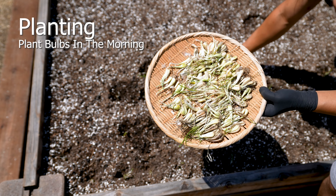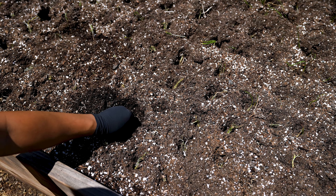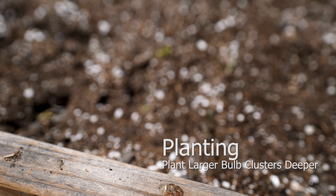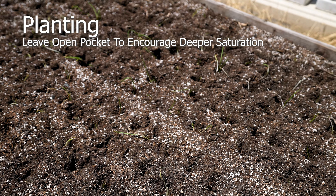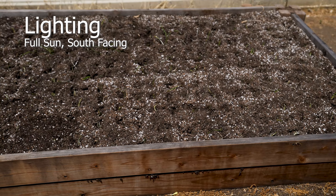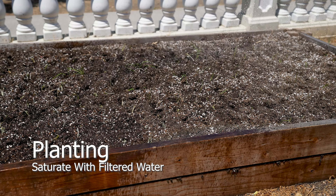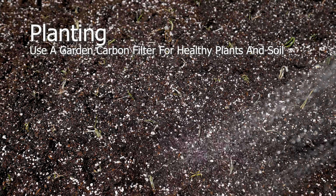Plant bulbs early in the morning to allow them time to acclimate. Evenings should be avoided since plants are dormant around those hours, and nuisance pests and mold risk are significantly increased. Larger clusters should be planted deeper to provide the needed spacing. Avoid covering the insertion opening as this encourages deeper saturation — it will close naturally. These plants require full sun for at least eight hours a day to reach their potential. Saturate with filtered water using a carbon filter block attachment to your garden hose, which will absorb any harmful content.